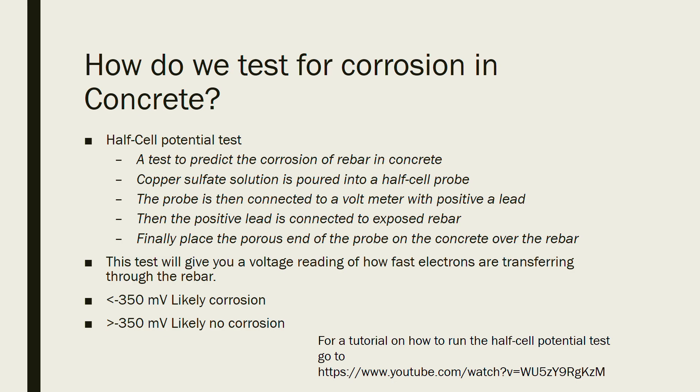The porous sponge is what you stick on the concrete. You connect this probe to a voltmeter and then place the voltmeter on your concrete over the rebar. What it's looking for is how fast the electrons are moving through your concrete and rebar — the faster they're moving, the more likelihood that you are going to have corrosion.